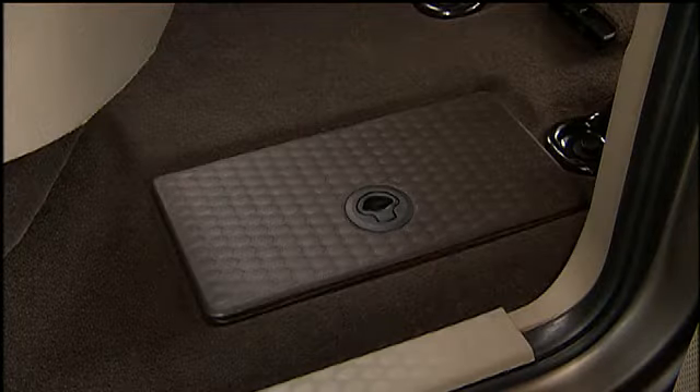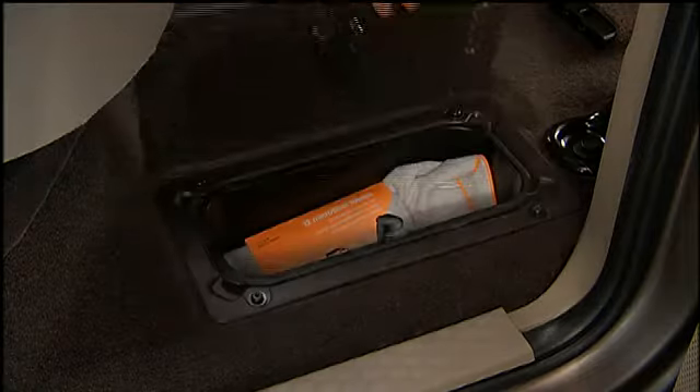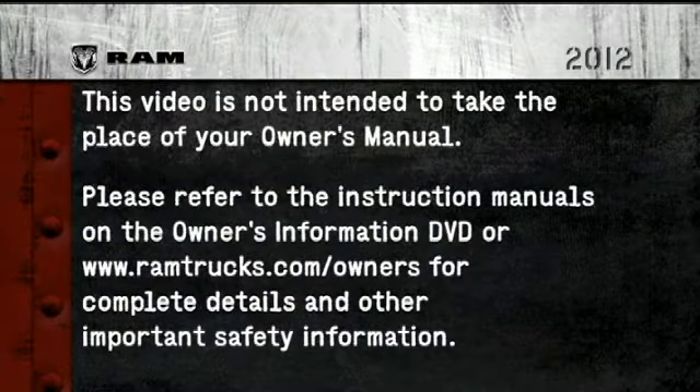To open the in-floor storage bin, lift upward on the handle of the latch and open the lid. Please refer to the instruction manuals on the Owner's Information DVD or RamTrucks.com/owners for complete details and other important safety information.